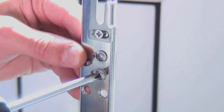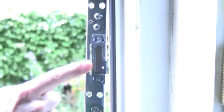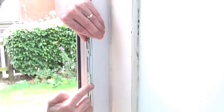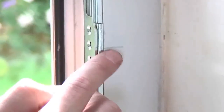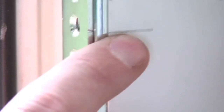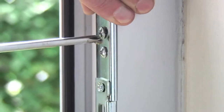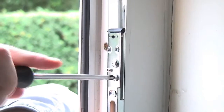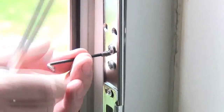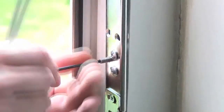Next, slightly slacken all the adjuster screws along the length of your new keep. Ensure the keep is the right way round, as shown, then place into position, ensuring the front edge of the keep is flush with the PVC door frame, and the datum line on the keep is lined up with the pencil line you've drawn on the frame. Next, tighten the adjuster screws to hold into position, and adjust the rear grub screws to level the keep as required. Please note, in certain applications these levelling screws are not required and can be removed and discarded.